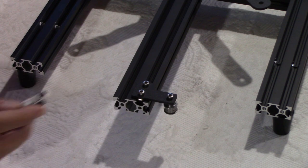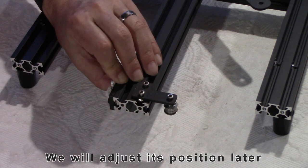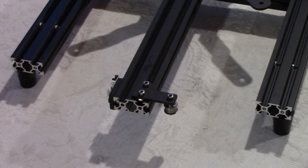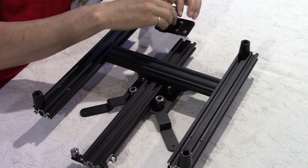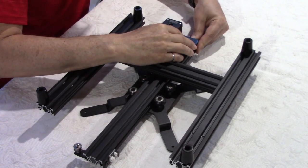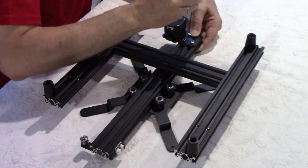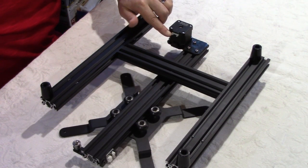Taking our frame back, we can install the limit switch for the y-axis and put it flush with the end, tightening the screw. For the next step, turn the frame upside down and take the previous y-axis motor assembly, sliding the motor over here. Turn the T-nuts until they align and install the motor in line with the end of the rail — we have the bearing to adjust tension later. Now tighten the three screws with the connector facing inwards.